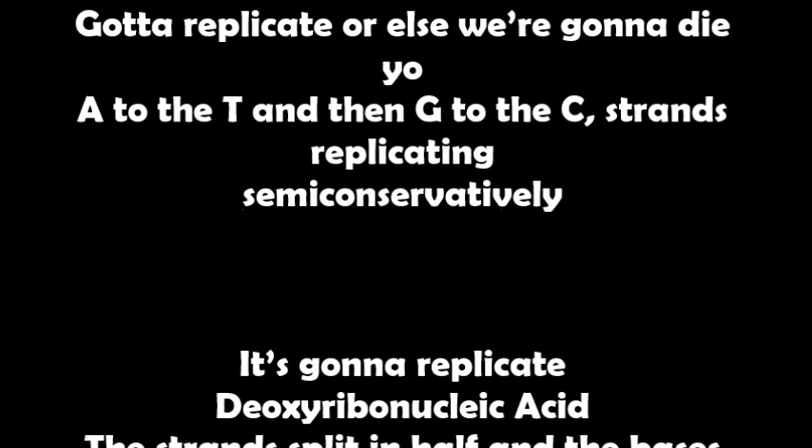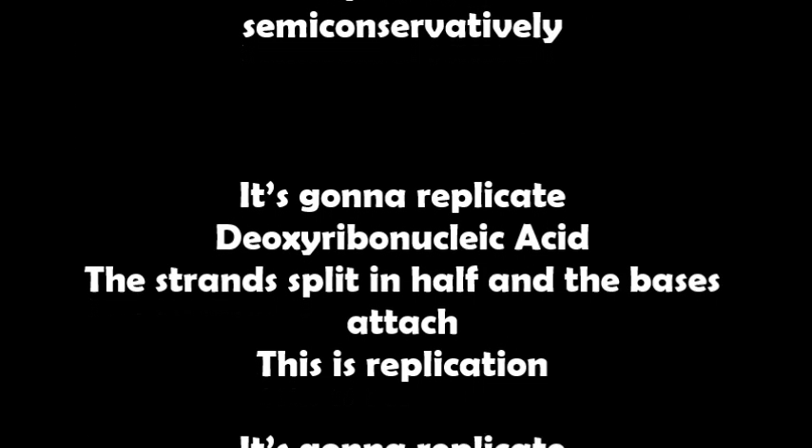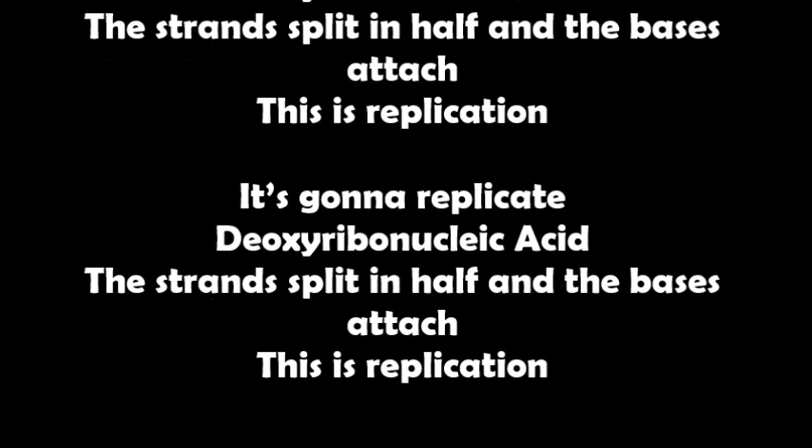A to the T and then G to the C, strands replicating semi-conservatively. It's gonna replicate deoxyribonucleic acid, the strands split in half and the bases attached — this is replication.